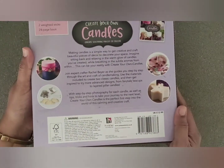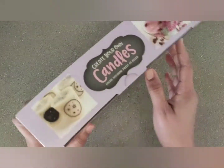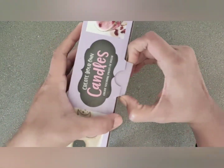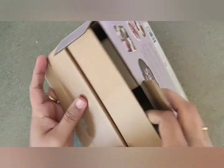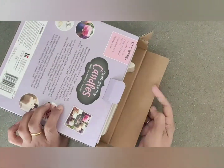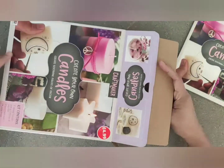Now I will open and show what we got inside. Making a candle with this simple craft kit will be easy and fun, I think. Creating your own candle is the perfect first step into the world of this calming and creative craft.